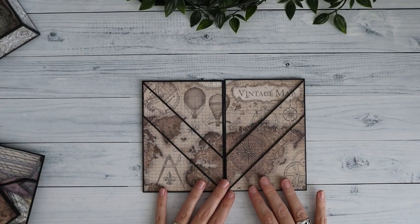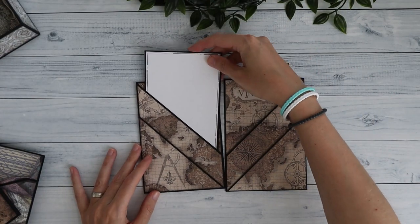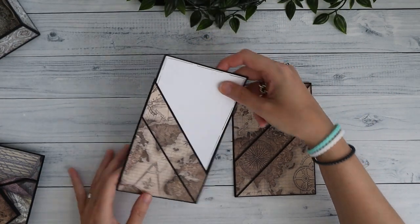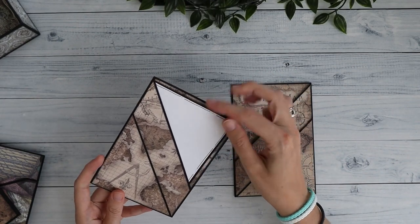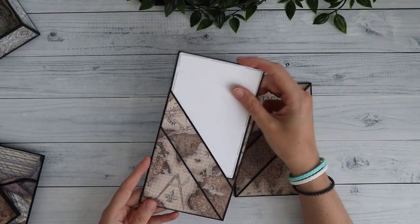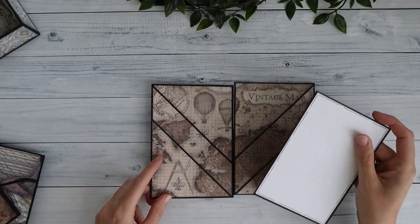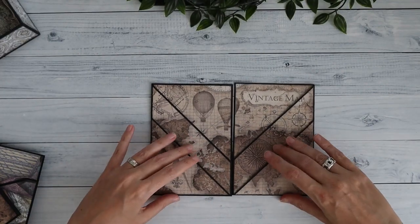Finally, I have the stacked angled pockets. The papers fit together nicely and you can place a full-size photo in these pockets. I would probably do a full-size in the back and then a smaller one in the front. I really love this one as well.